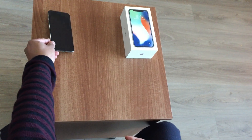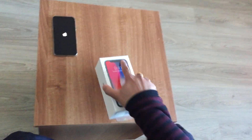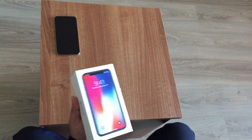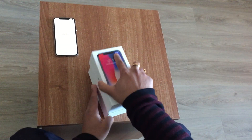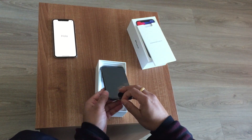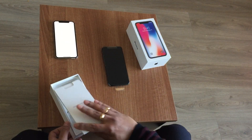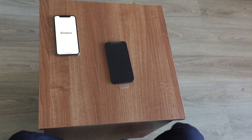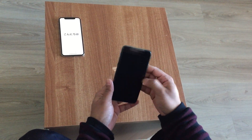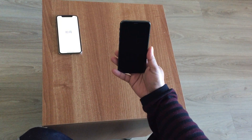So while that's getting powered up, let's open the iPhone black. And these are the regular ones. Both of these iPhones are 256 GB. This is the black one.